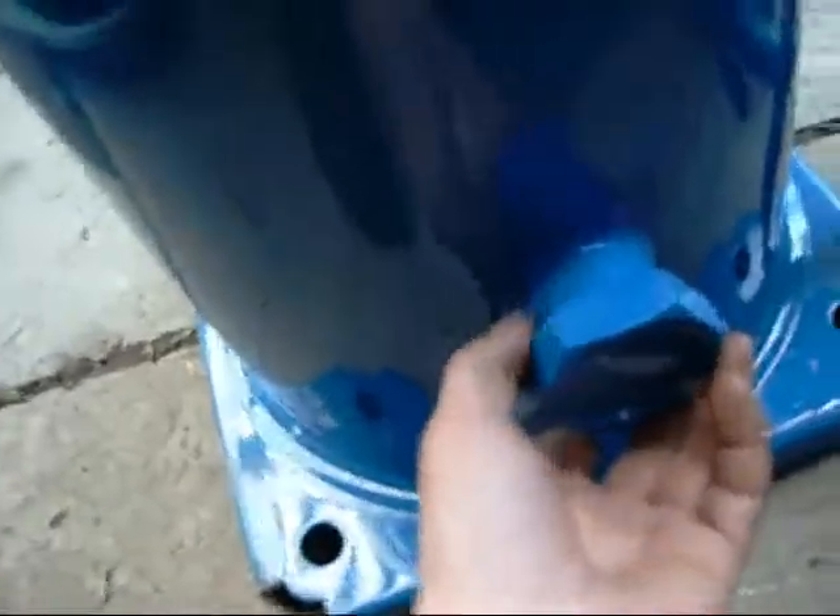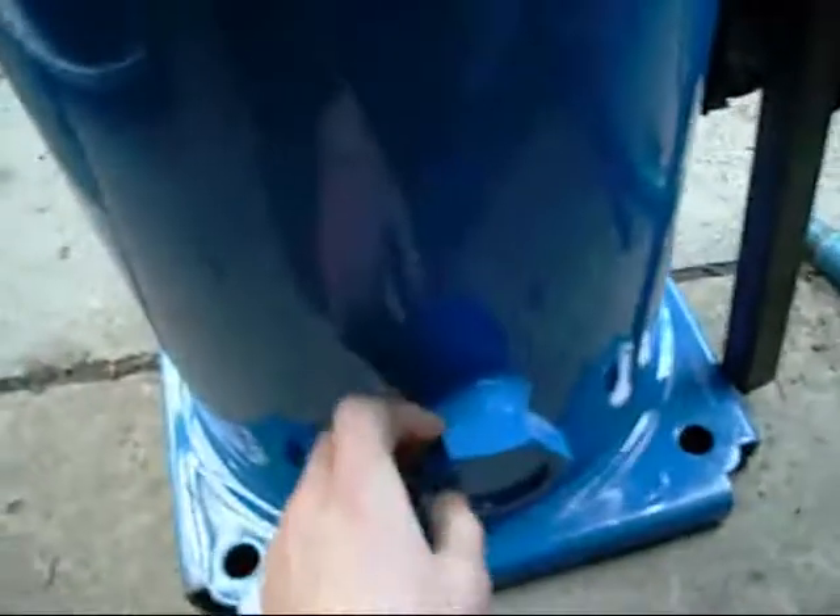Look at the size of that — that's the suction input. 1 and 3 quarter inches or 2 inches. That would be 1 and 3 quarter, and that would be 2 or 2 and a quarter.